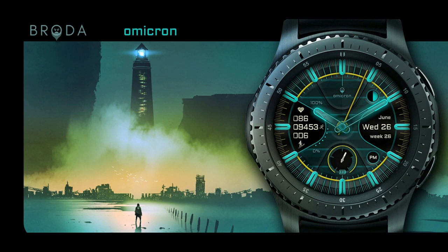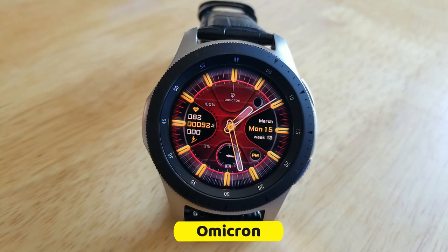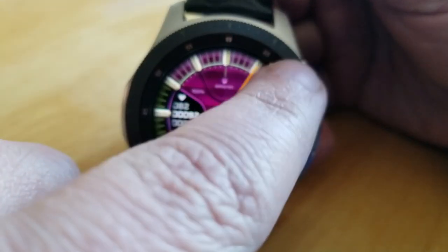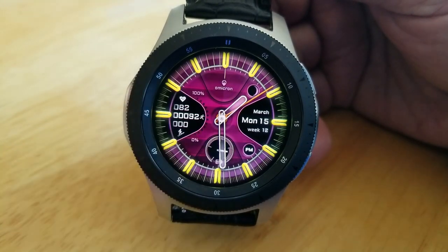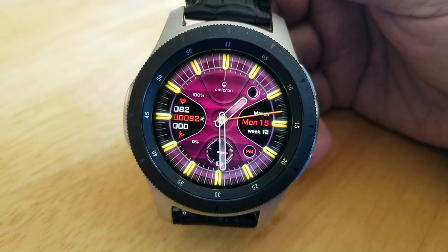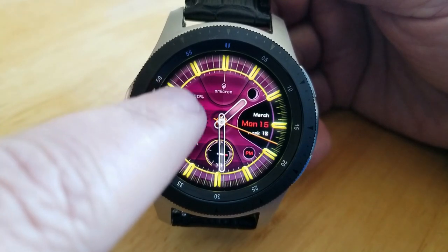Stick around because I'm also going to be throwing in a bonus watch face that you can also pick up for free for a limited time. This one is from our friends at Broda and it comes in a modern style complete with health and activity related stats. You get a total of eight areas to customize, which is impressive in itself, plus you also get some hide and reveal functionality thrown in to minimize the look even further.